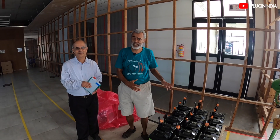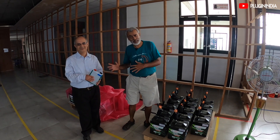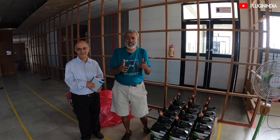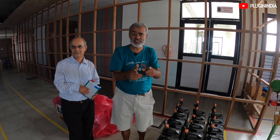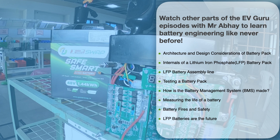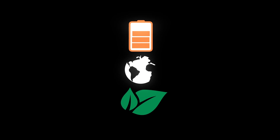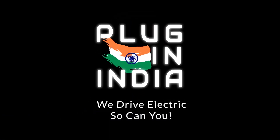Here we are at the end of the line — the batteries are now ready for dispatch. As Abhay Ji has promised, stay back to find out how exactly batteries get tested. We will see that in the next video.